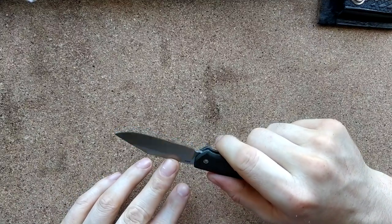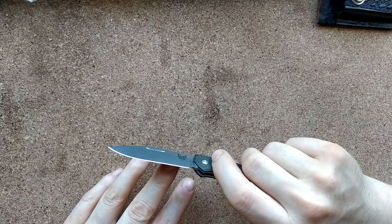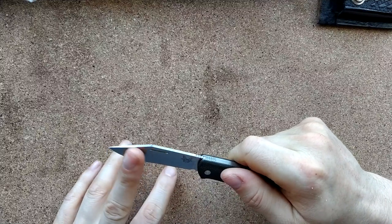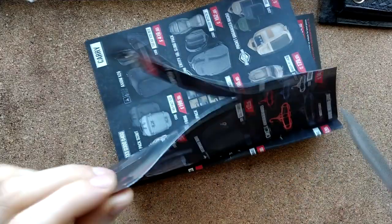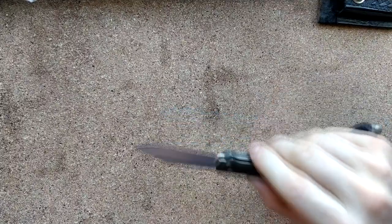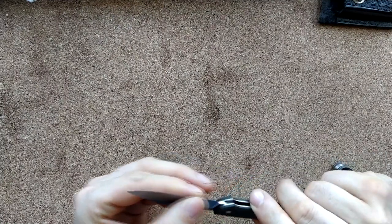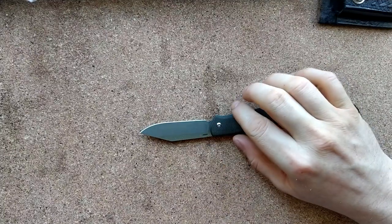The blade is a clip point and this one is in S30V, which they seem to have done very well with — whatever their heat treat or Rockwell hardness. I have barely had to touch this with a sharpener and that's not through lack of use. I don't think I've even actually sharpened this — I think I've just stropped it. That's the original grind still. All I've done is give this the occasional strop, so that's some damn good S30V.